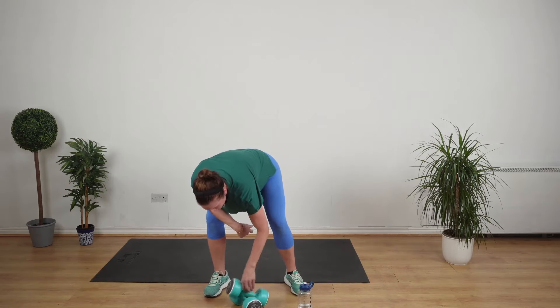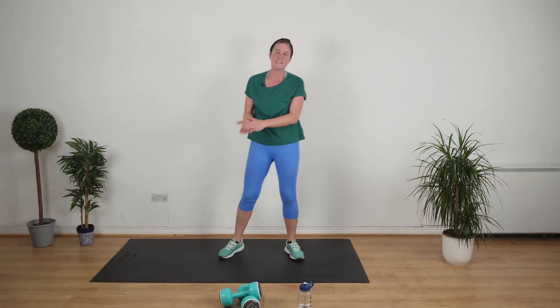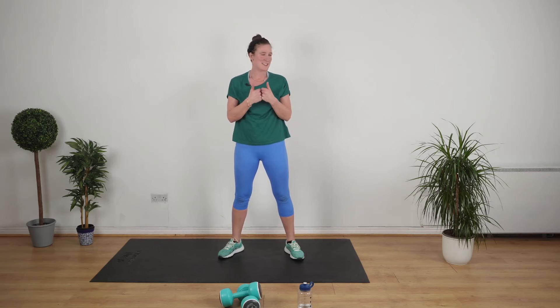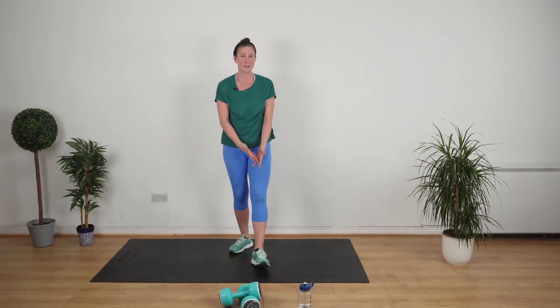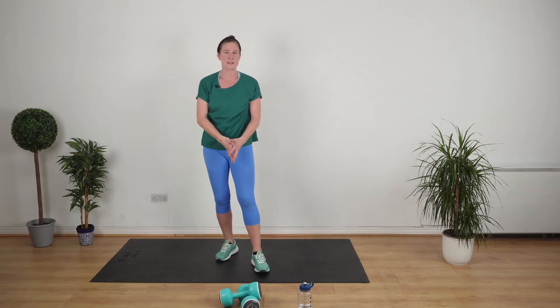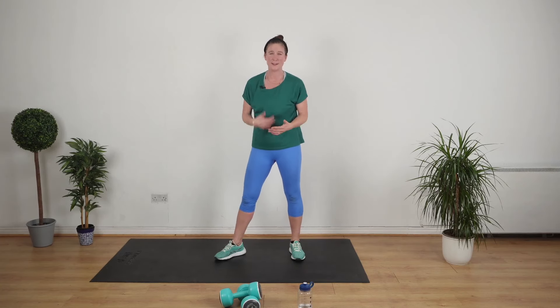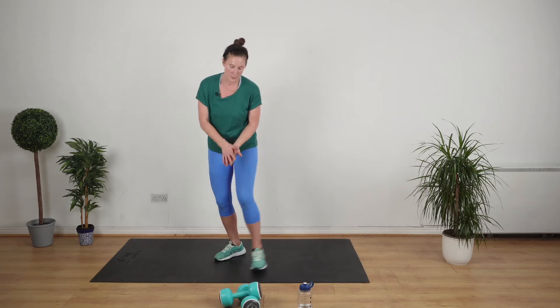We're finishing off with 20 seconds of Tabata style timing — that is 20 seconds of work, 10 seconds of rest, eight rounds, and then we're over. You can follow along my exercises exactly. However, if you want to incorporate any equipment you have at home, please feel welcome — bring your step, a skipping rope, or anything you have. The aim of the game is this gets you fit and gives you a huge endorphin release. It's only four minutes long.